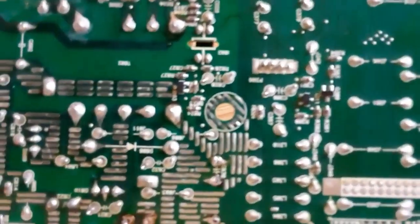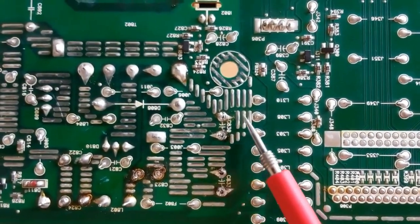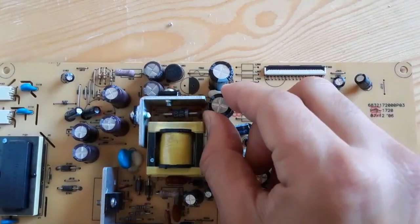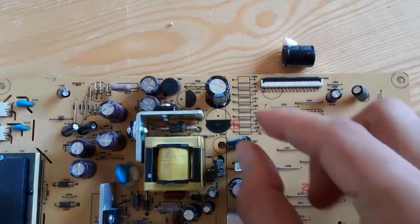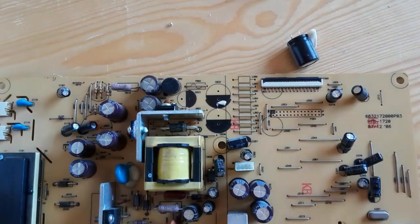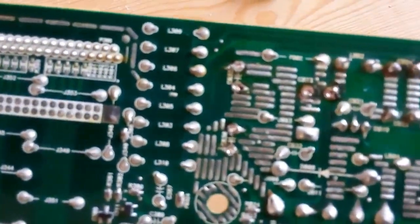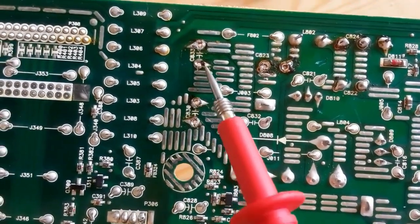Now the capacitors are free — you can see these holes. We can remove both capacitors easily. Using the soldering pump makes it much easier, because you cannot remove capacitors using just the soldering iron — the solder pump is always necessary. This is the capacitor place.